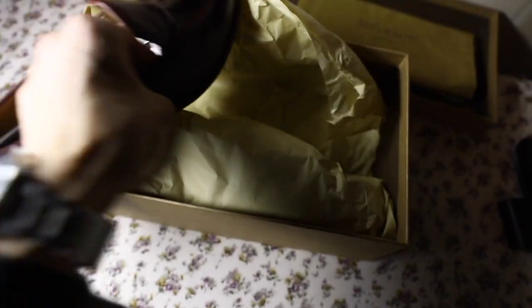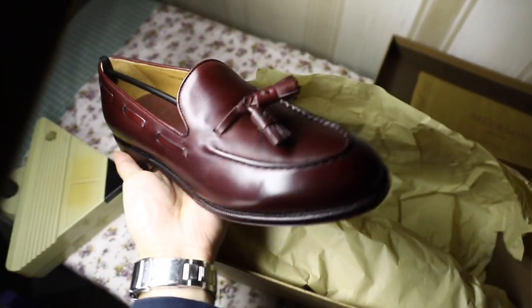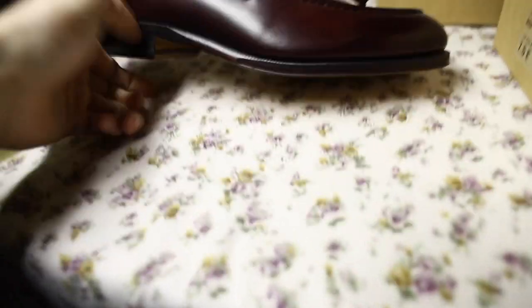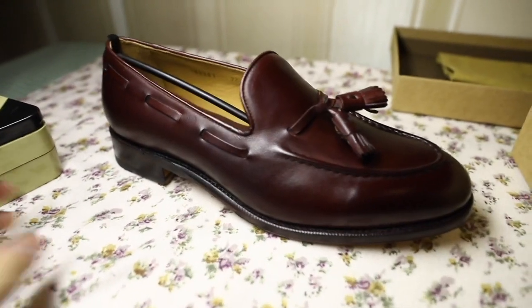We've got the right shoe. Look at that — what a beautiful colour. Let's have a closer look.